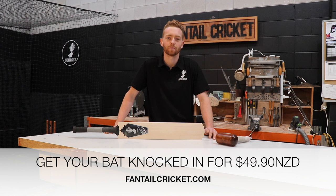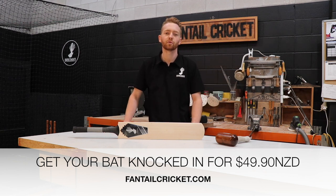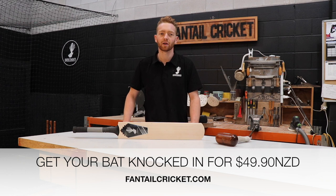Welcome to the Fantail Cricket workshop. Today I'll be walking you through the Fantail Cricket knocking-in process. This is the most important time of your bat's life. If you don't get this stage right, you may end up having a cricket bat that doesn't perform to its best, or it may end up cracking or breaking. This is why I recommend you let Fantail Cricket do the job for you.